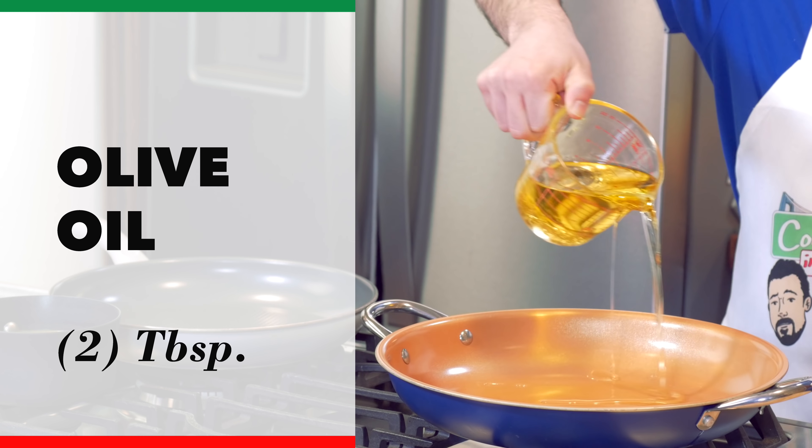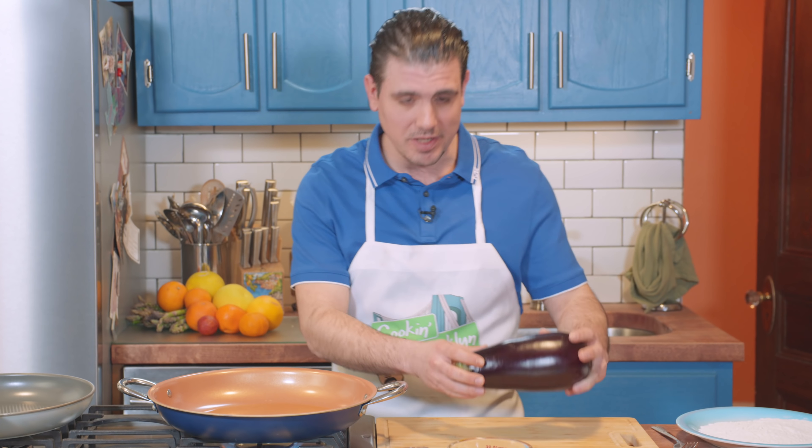We're going to start off by heating up our cooking oil. In the meantime we're going to prep our eggplant — we're going to slice it up. Now this is an eggplant. To the sick-minded generation, you may know this as a certain type of emoji. This is a vegetable.